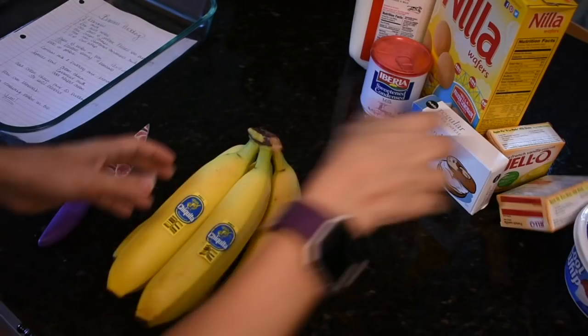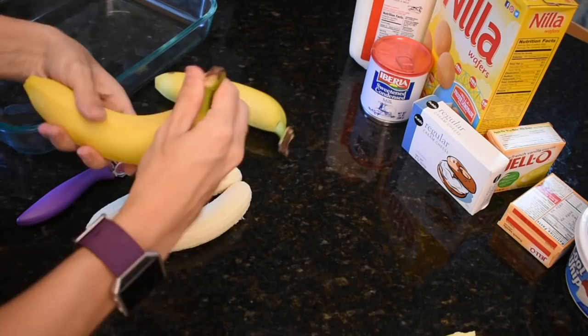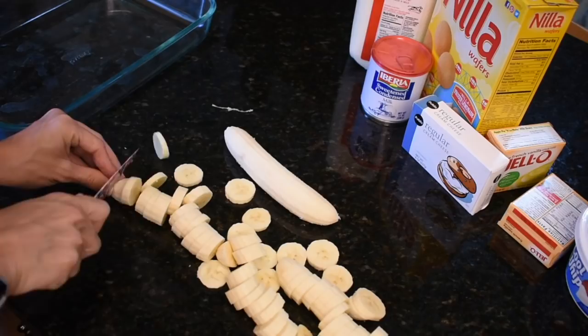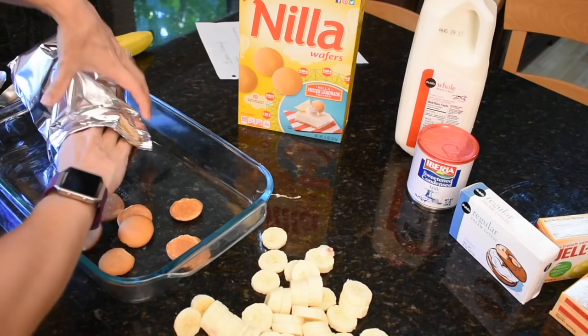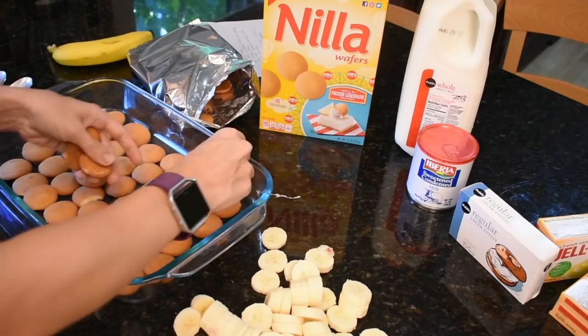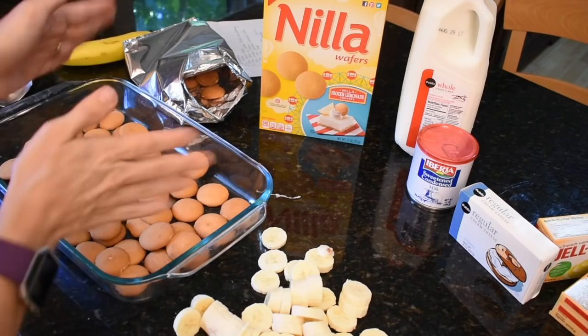So first, we're just gonna cut four bananas. Then you're supposed to line a 13 by 9 inch baking pan with vanilla wafers — just one layer of them. Is that good? I don't know the rules of banana pudding — it's my first time, guys. And then you put the bananas straight on top.